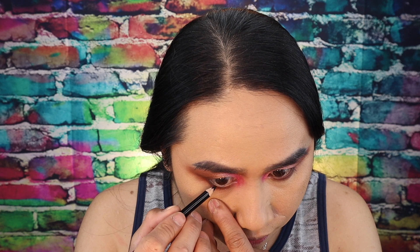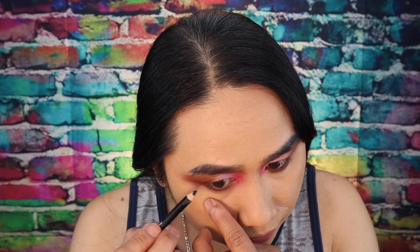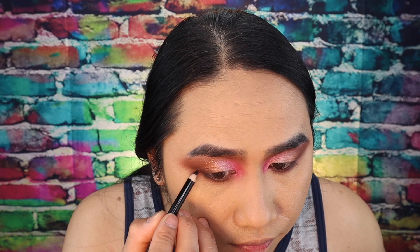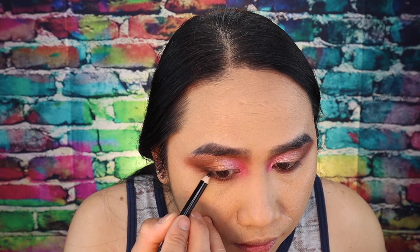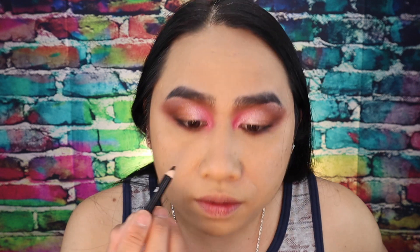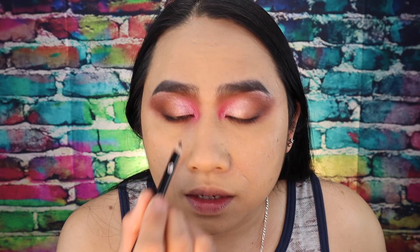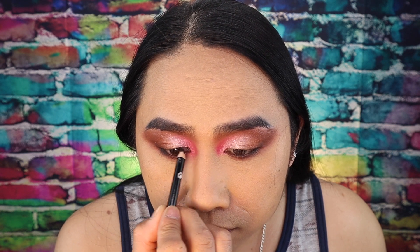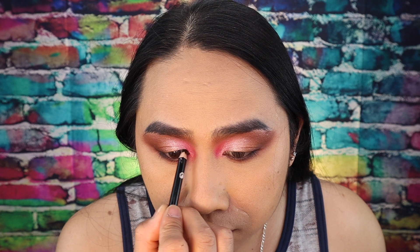Does this look suit me? It's always the kind of look she does, so I don't know if it suits me. Anyway, I'm going to make a small wing right over here on this part. She also has eyeliner on the inner corner, this part right here — so let me put that on too. Okay, that looks good.